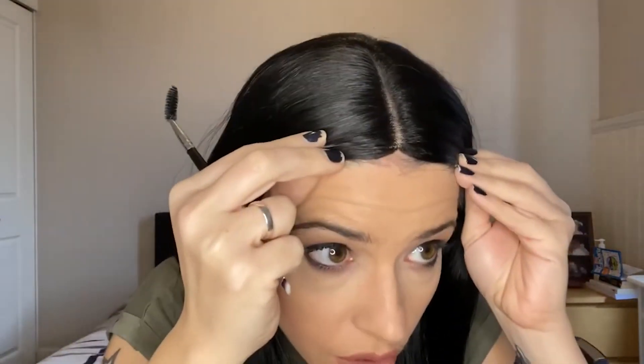I want to show you also a trick for you, because obviously you can see a tiny little bit over here, so what we want to do is use a little bit of makeup here — I'm going to use eyeshadow. And then I'm just going to apply a little bit.